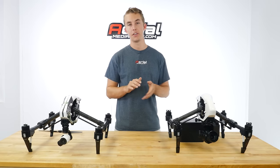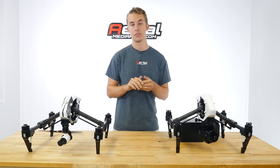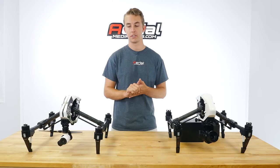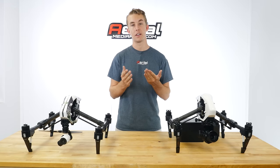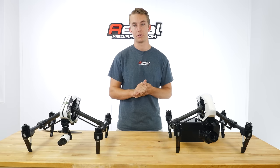The X5 also gives you the ability to do a manual follow focus as well as an auto touch-point focus using your screen, for those who don't want an infinite depth of field for all their shots. Now we're going to jump into a side-by-side comparison of footage so you have a really good idea of what to expect out of these cameras.